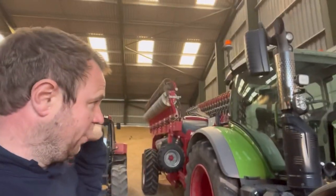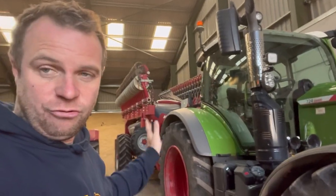Andrew's changed some of the springs on the drill - it's all ready to go as soon as it dries up enough. The rain yesterday put us out of the game today for sowing, so tomorrow we'll be back on it.